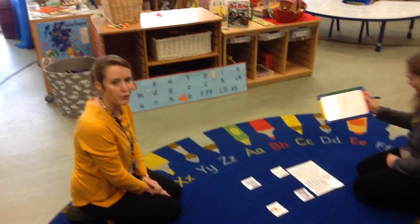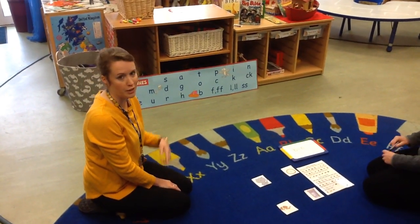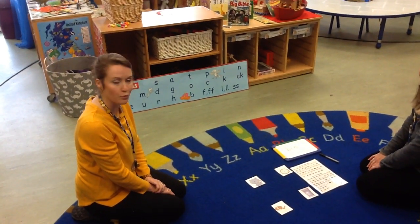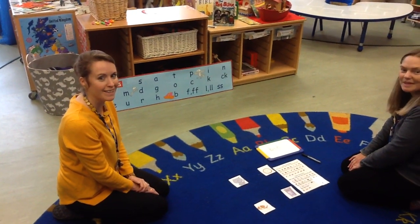Super fun! I hope you enjoyed that. It's an activity that you could do at home. If you haven't got a printout, you could always have a go at drawing pictures and then trying to match the words up with the pictures that you have drawn. We hope you enjoyed that — we'll see you soon. Bye!